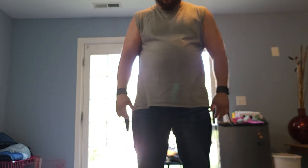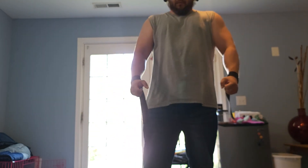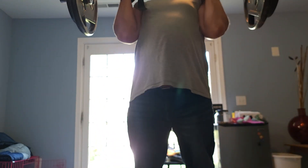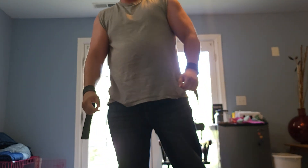I'm wearing the wrist straps for mental acuity. Here we go — power up, there we go.